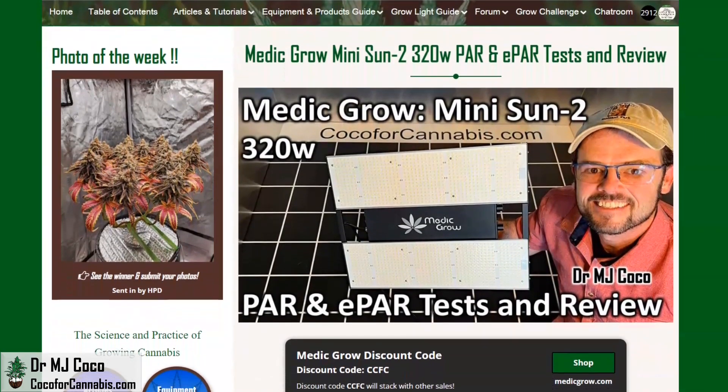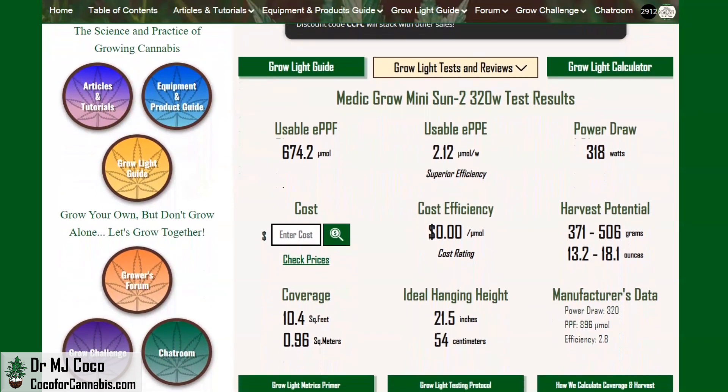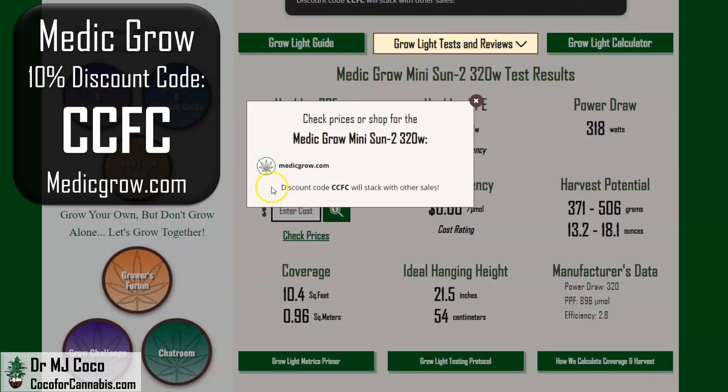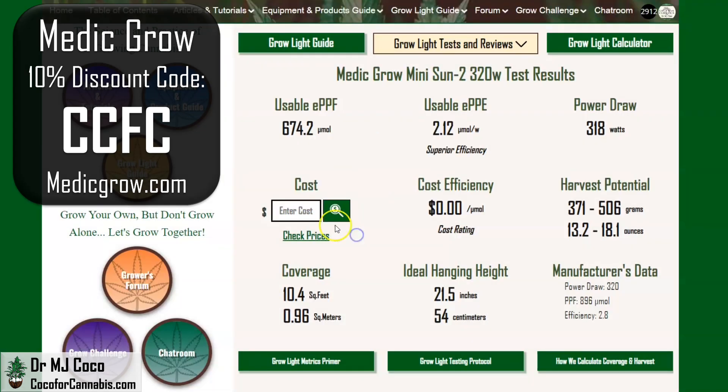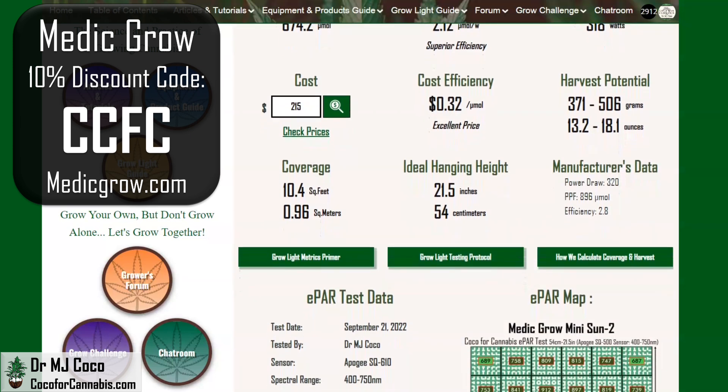I publish all maps and data in the test report in the Coco for Cannabis Grow Light Guide. The MetaGrow MiniSun 320 watt is meant as a 3x3 foot grow light, but we rate it for over 10 square feet and predict you can harvest well over a pound per cycle. Shop metagrow.com and use discount code CCFC — the most you'll have to pay is $215, which is only 32 cents per micromole. That's an incredible price, and it can get even better when it goes on sale. It's every bit as good a deal as the larger MetaGrow lights. Smaller growers rejoice — there is finally a MetaGrow light less than 700 watts.